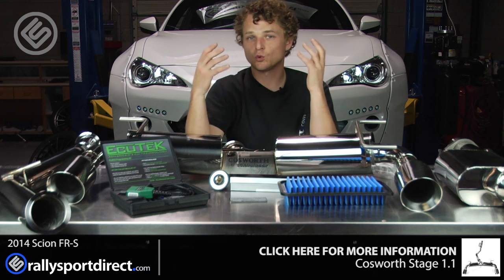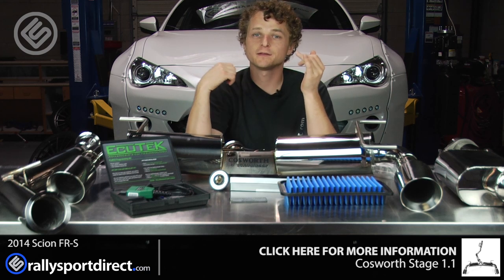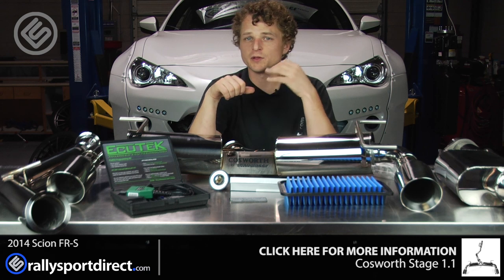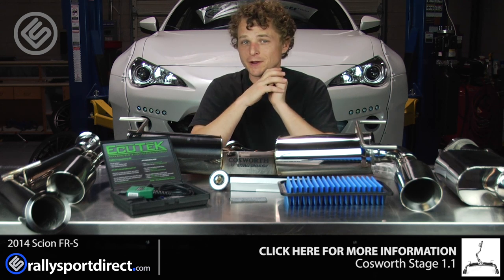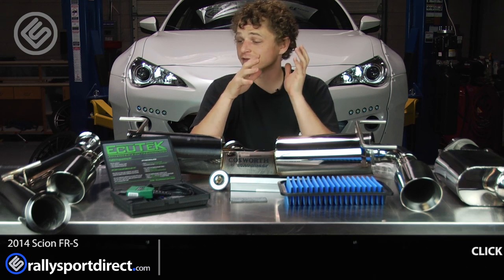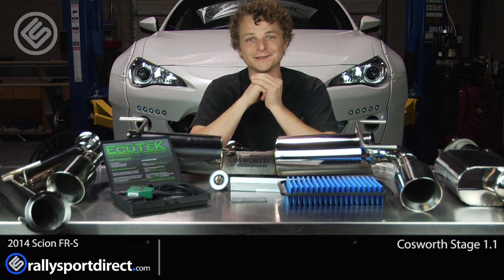So everything here: 23 horsepower, better throttle response, just overall better drivability, and maybe a little bit better fuel economy with the tune on there as well — depending on your right foot, of course. I'm really excited to get this installed, so let's go ahead and get started.